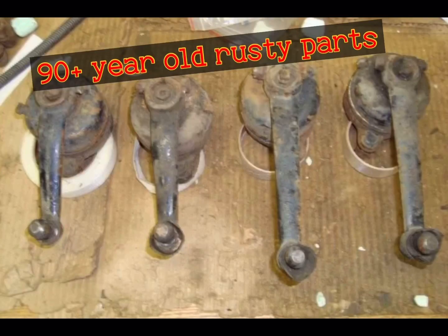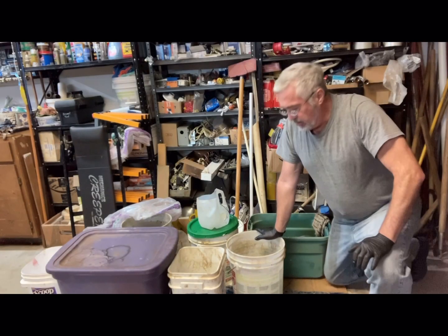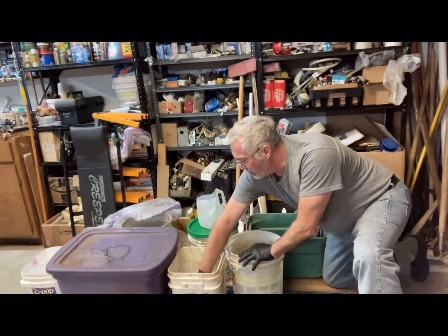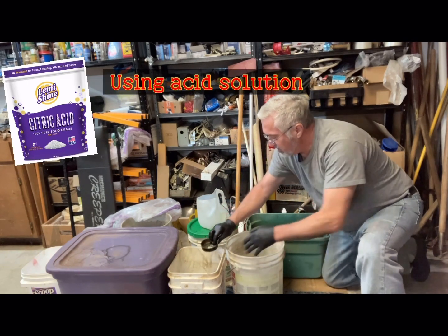We'll be working on these rusty shock absorbers and some other bumper brackets and parts. These shock absorbers for a Model A have been soaking for several days. Let's just take a look at them.